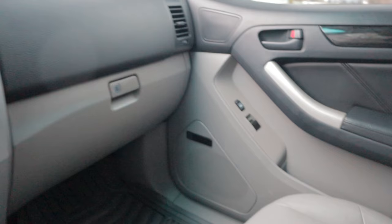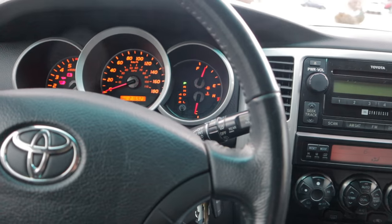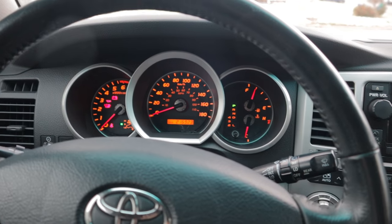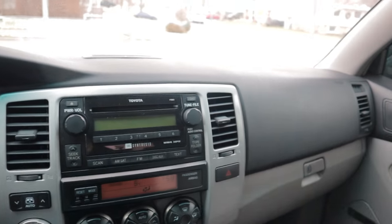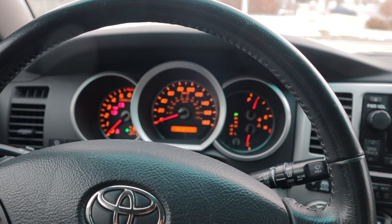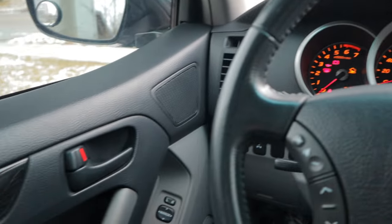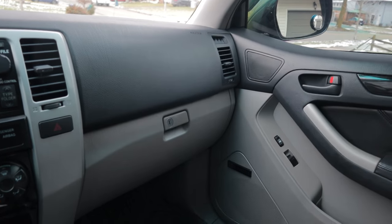That should indicate that we've made the change. So now mine should be programmed to lock when I hit 10 miles per hour, and we're about to take it for a drive to find out. I gotta be honest, guys — this might take you a few tries. I had to do quite a few takes on this video to get that to work properly.